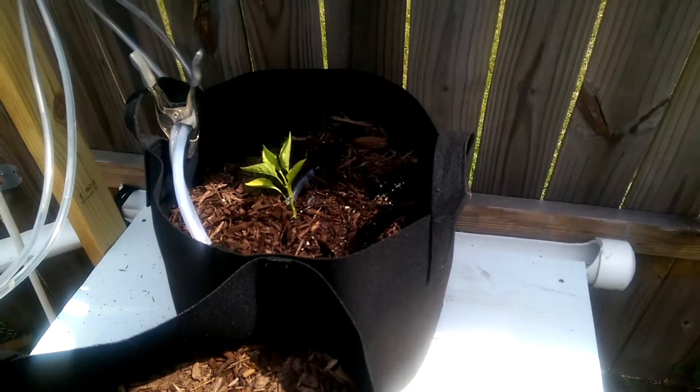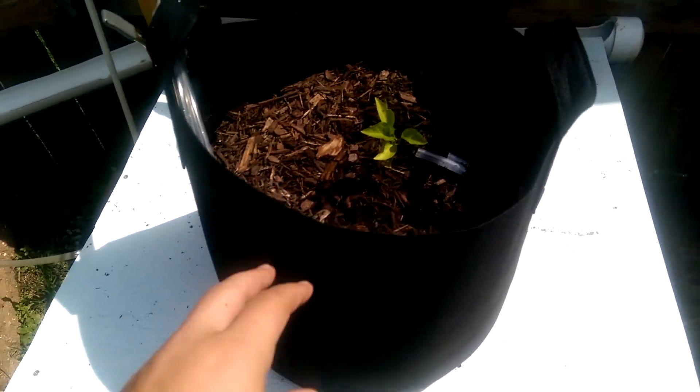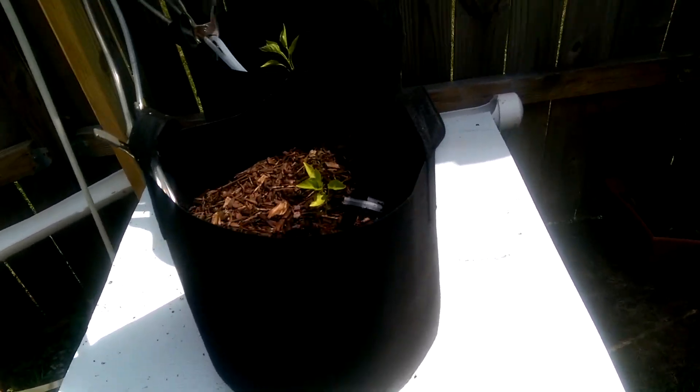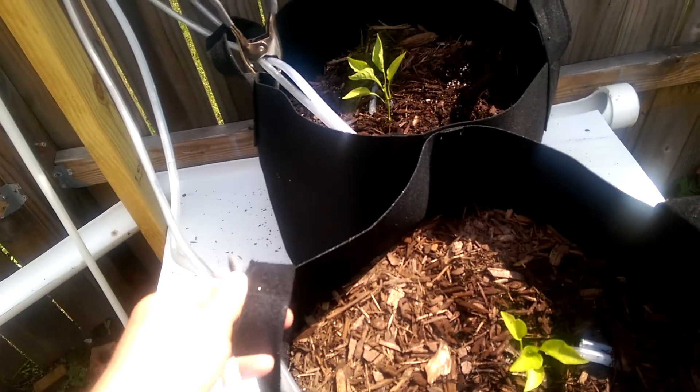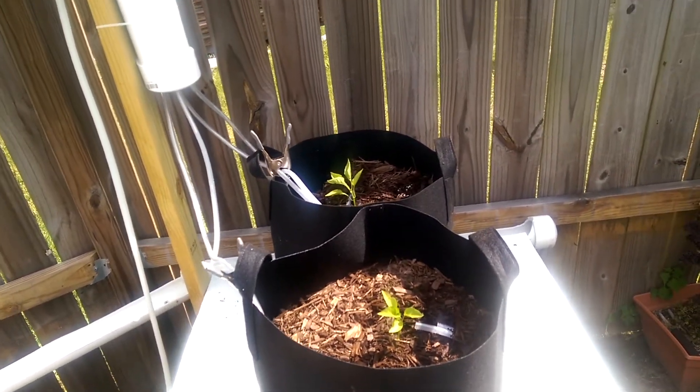I've planted some pepper plants and I would definitely recommend these grow bags. I got them on Amazon — they're 15 gallon grow bags. They're so easy to move around; all I have to do is grab hold of the handles and I can move them wherever I want to move them. So far, so good.